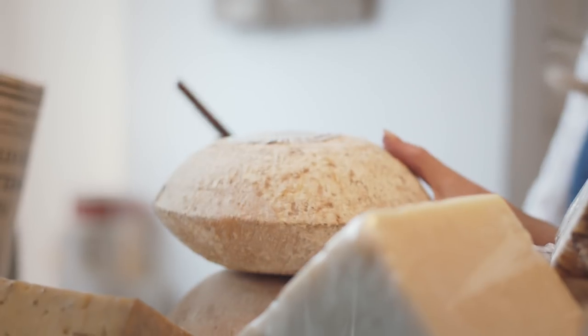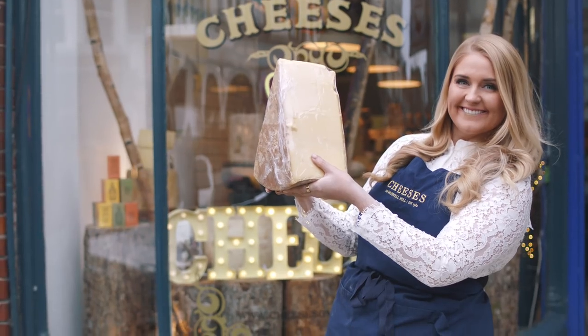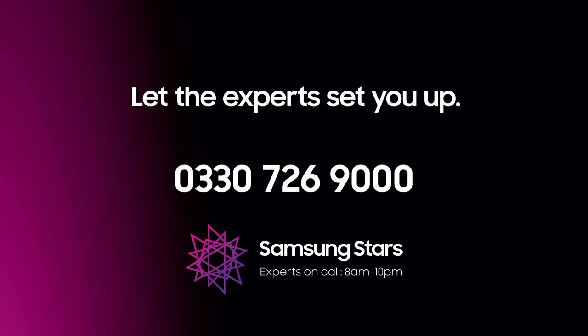All right then, thanks a lot, but we'd better get out of here. See you later. Goodbye. Still need help? Our Samsung stars are on hand to get you up and running. Call our UK based experts any day from 8am till 10pm on 0330 726 9000.